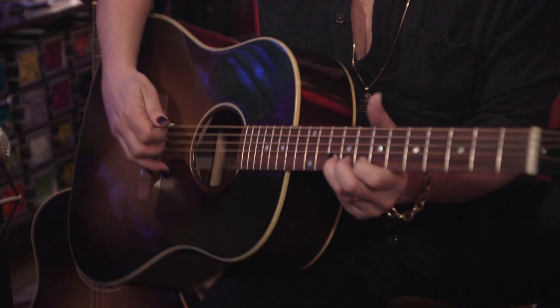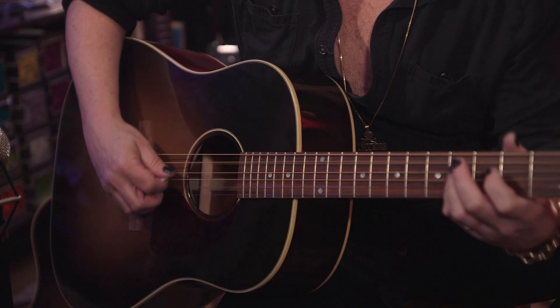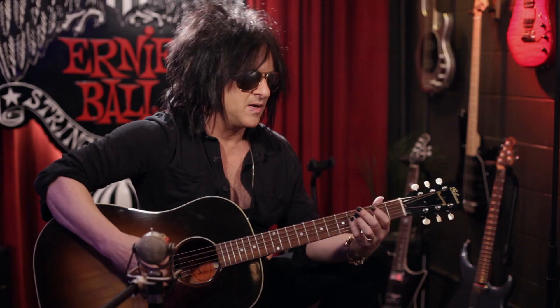One of the things I love about all Ernie Ball strings is that the string tension feels right to me. They're not loose where they're flapping against the fretboard of the guitar, but you're still able to bend as an electric guitar player. But your chords are still really solid.